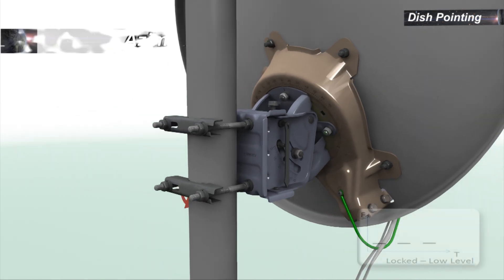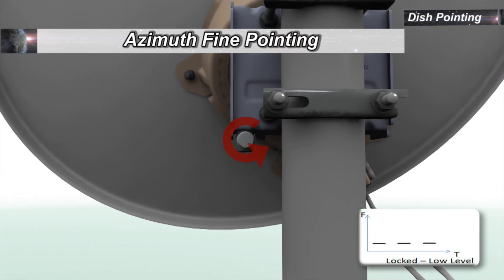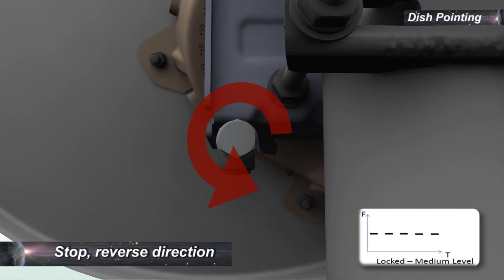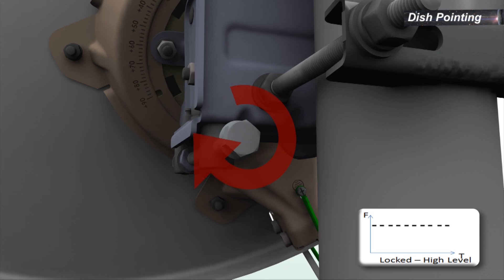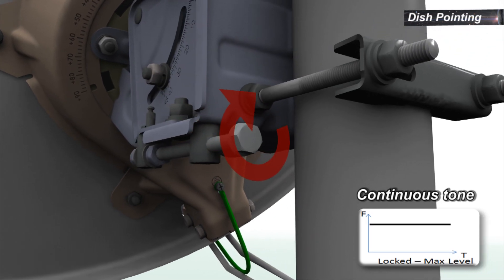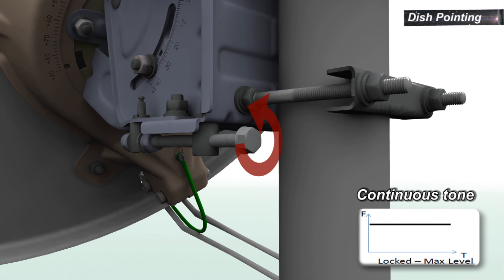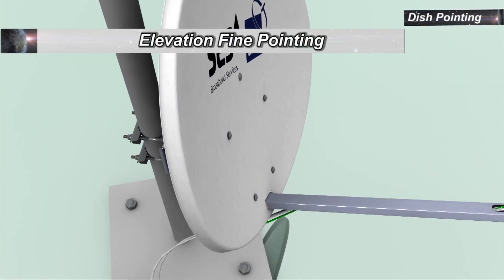To start azimuth fine pointing, change the azimuth settings on the dish in a random direction until you can hear the audio indication drop in tone and staggering rate. Stop and reverse the direction. At some point you should hear the pitch increase until you get a continuous tone. Continue in the same direction until the staggering tone starts again. Stop and reverse direction once again. As soon as you hear the continuous tone, stop.